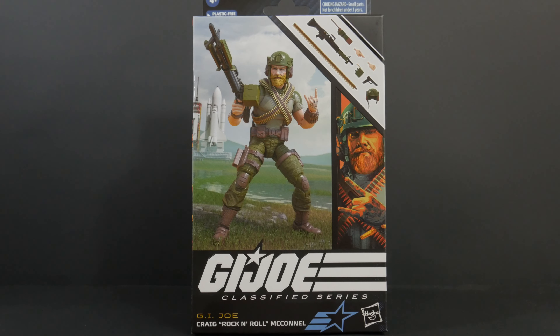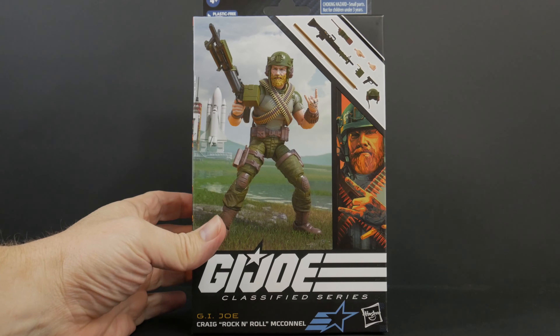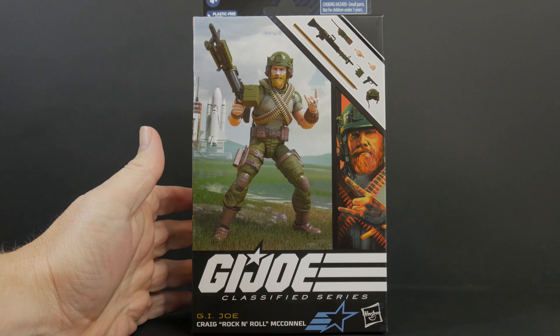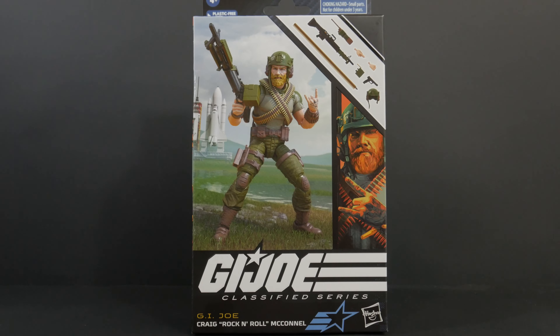Here he is, Craig McConnell, otherwise known as Rock and Roll, one of my favorite GI Joes when I was growing up. This is the newest GI Joe Classified figure and I wanted to open him up now while I'm still getting caught up on unboxings, because he's the newest figure in the series to come out.